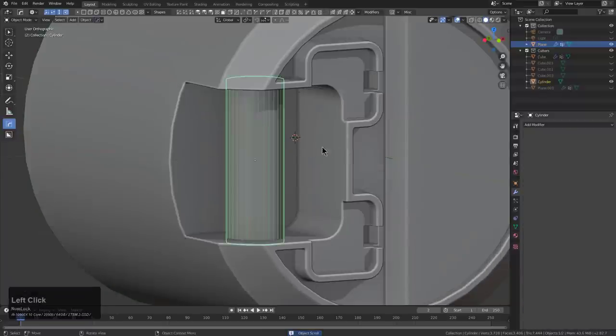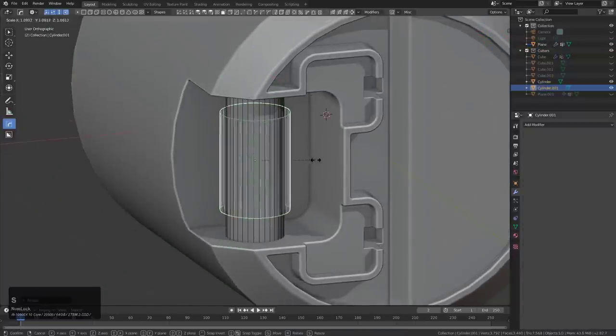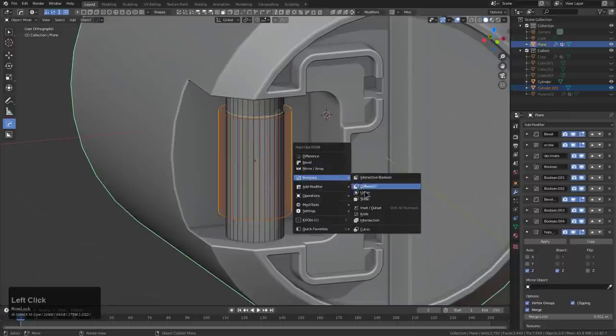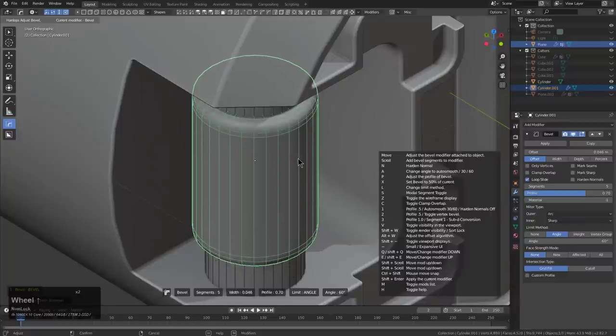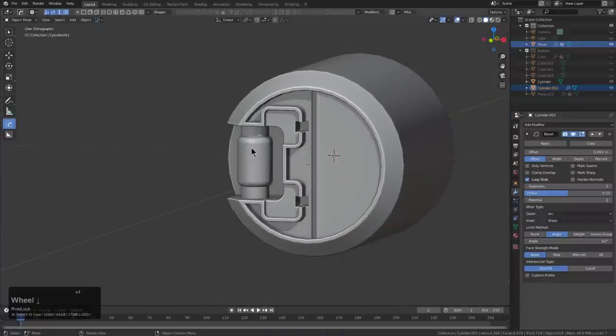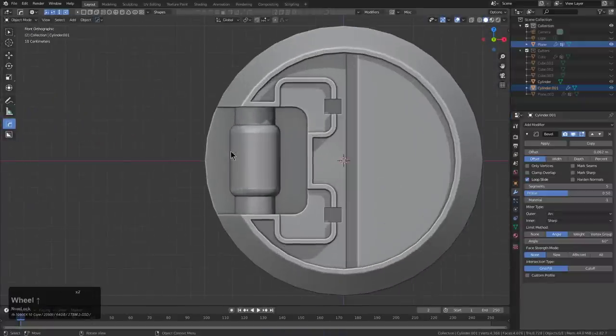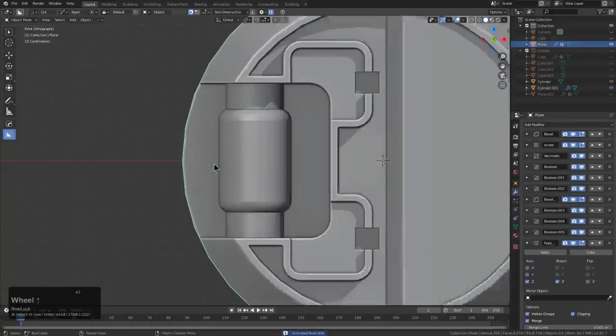I'm just mucking around, scaling some shapes. We'll go ahead and union this on. I could use the hotkey but I just don't feel like reaching. We'll press 1 to set the profile to 0.5 instead of 0.7. I could change the default, but I do actually like the 0.7 default for a variety of situations.